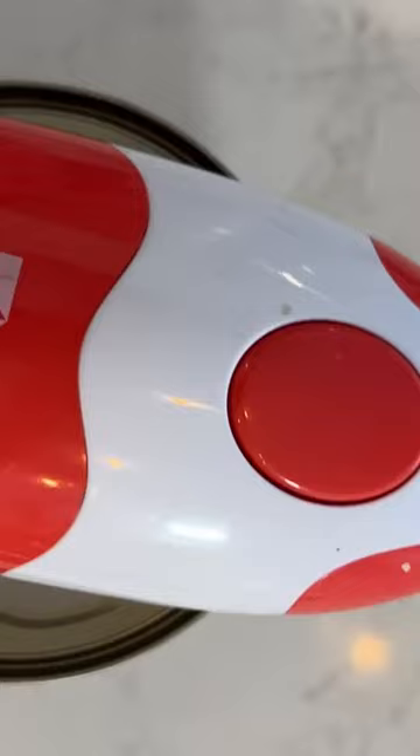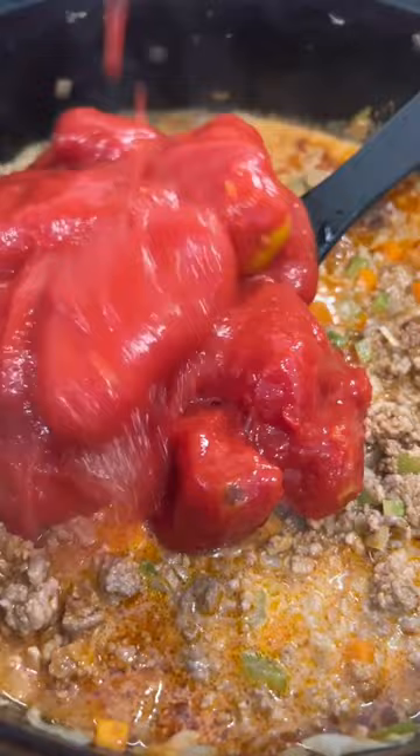Number one secret ingredient is a cup of milk. I know it sounds strange because it's mixing with the acidity of the tomatoes and the white wine, but once you simmer it for like two and a half, three, four, five, six hours — the longer you simmer it, the creamier it becomes.